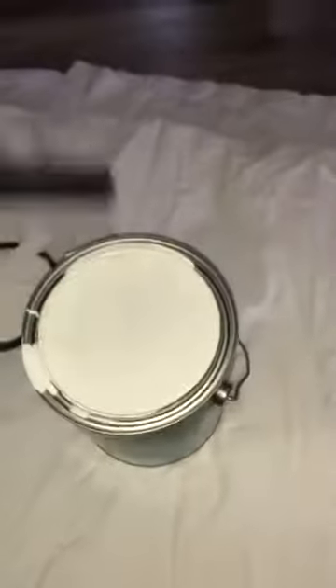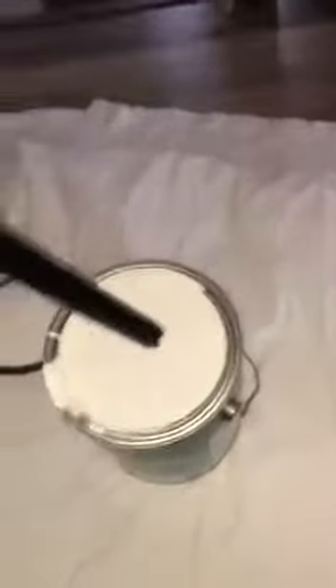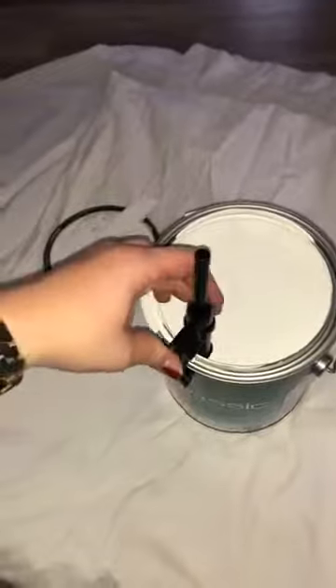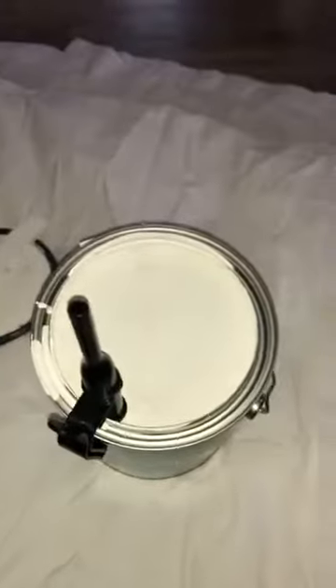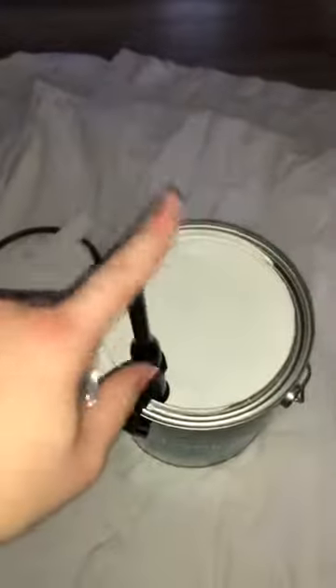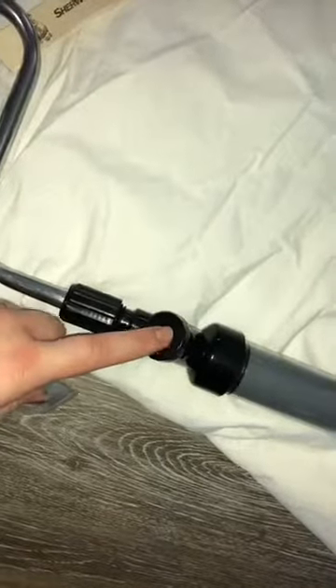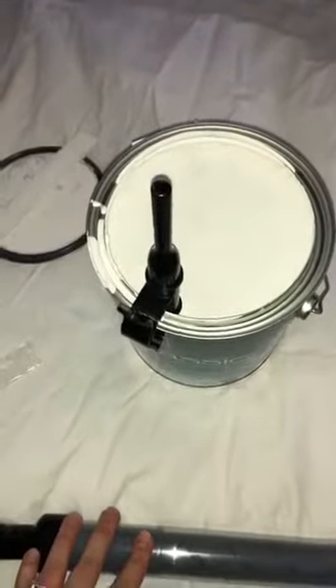What you want to do is put the paint applicator into your can of paint. It comes with a little bit of Vaseline, and you want to use that at the tip right here because it gives it a nice tight seal so that the paint will fill up into the paint stick properly.